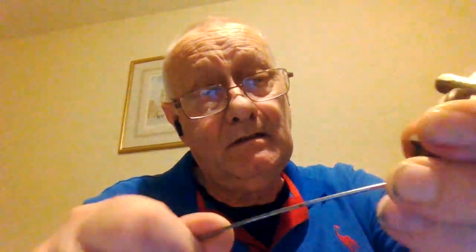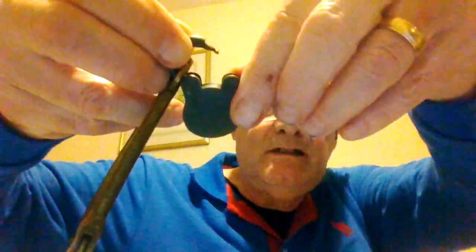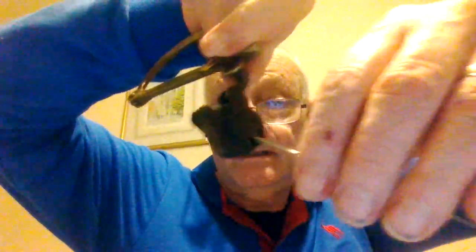Trying to get it open... That's in position now. It's doing absolutely nothing... There we go, that's open! Broken pick wire — thanks very much.